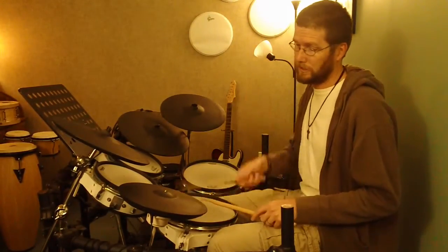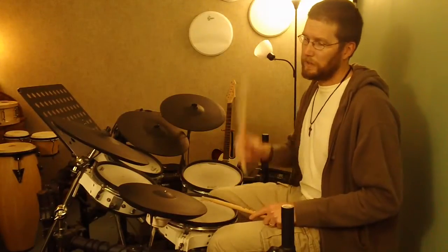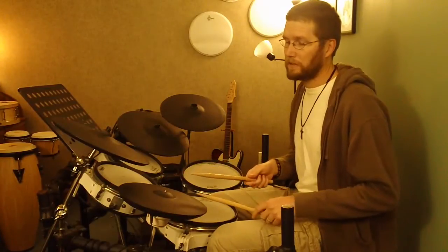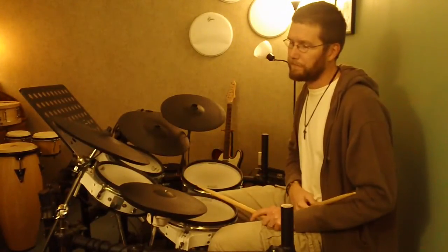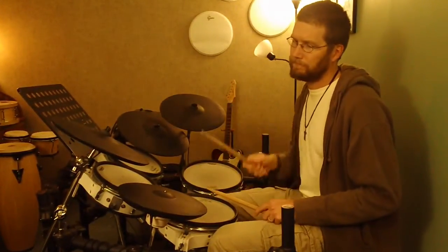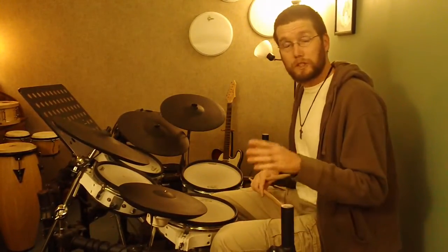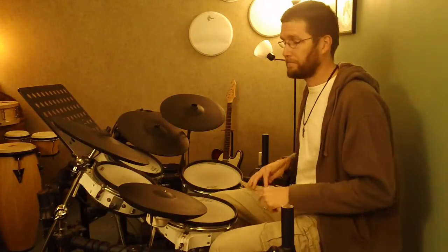That measure by itself, from the beat of one, playing through and stopping on the one of the next measure, sounds like: one and a two and a three-e-and four-e-and-a. The second measure with the added bass drum e-note on beat three ties into the full two-measure groove.